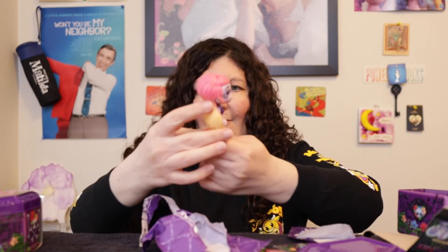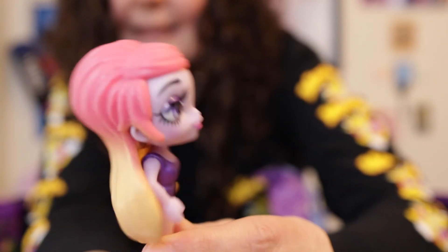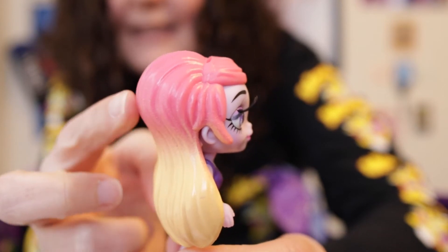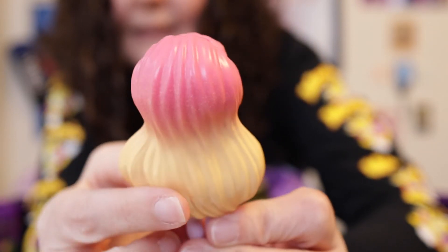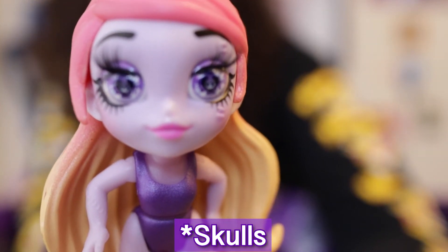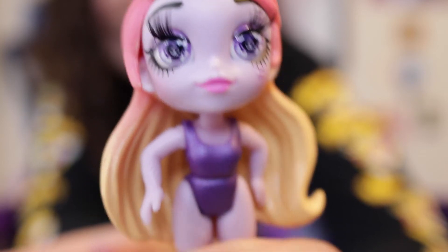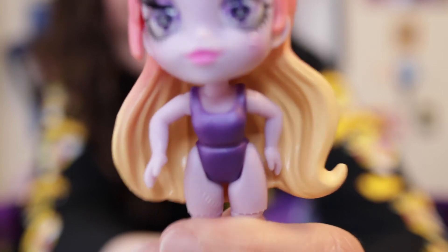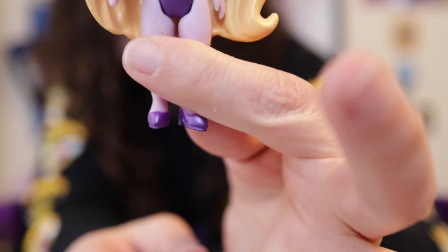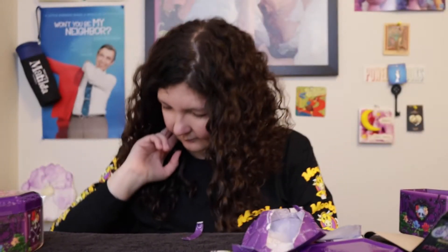Miss Everlasting is really pretty! She has grayish-purple skin, hair that's half hot pink and half yellow, zombies in her irises, and purple irises. She has rooted eyelashes, a purple bathing suit-style top, and purple dress shoes. She is stunning!